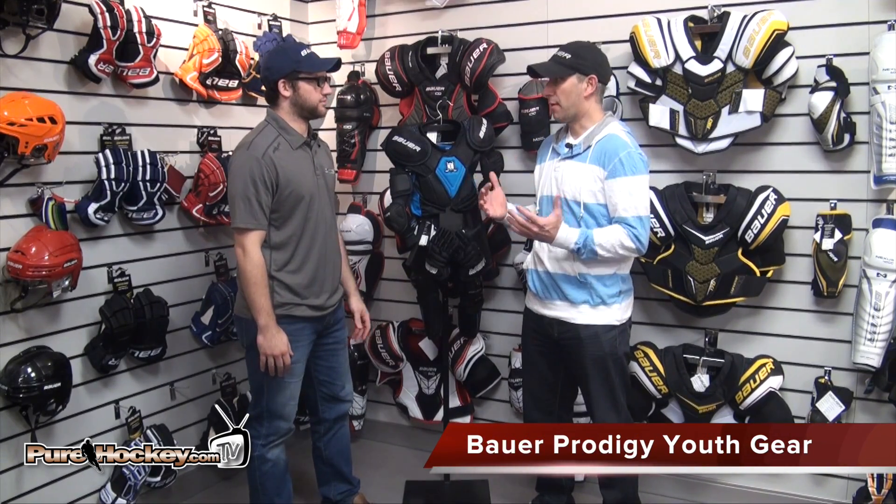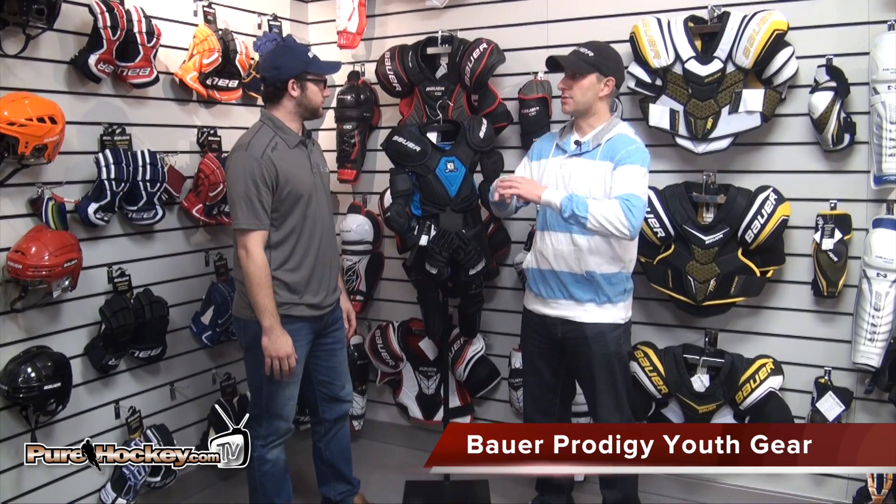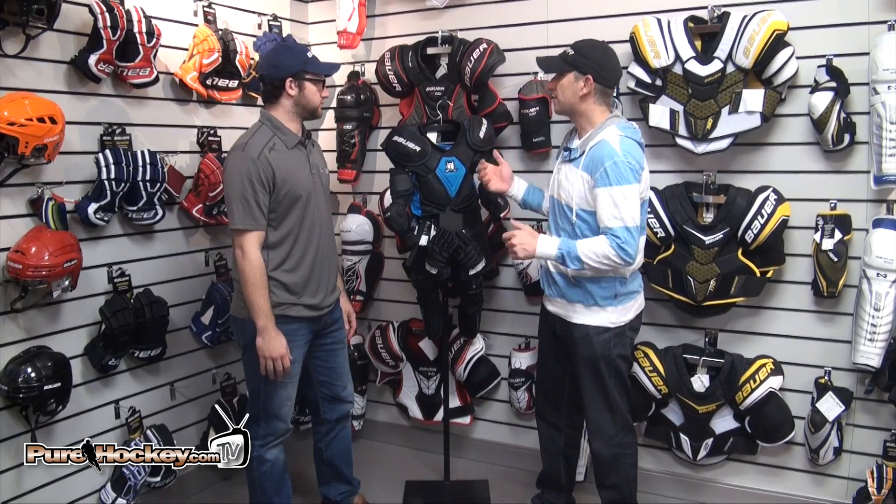So designed specifically for the youth player, we looked at ways to make it easier, not only for the player, but also that first-time parent. They walk in and there's pieces of equipment everywhere, sometimes they're a little confused what to do, so this just makes it super easy.